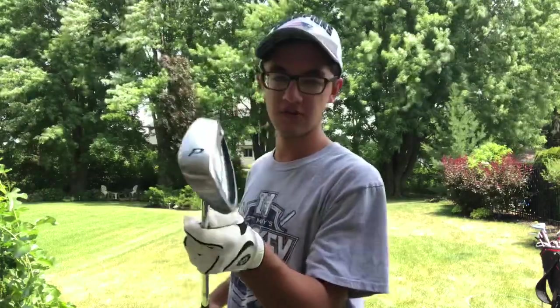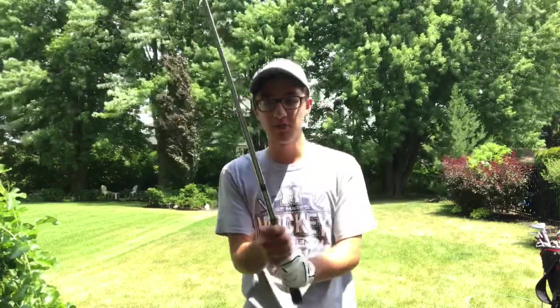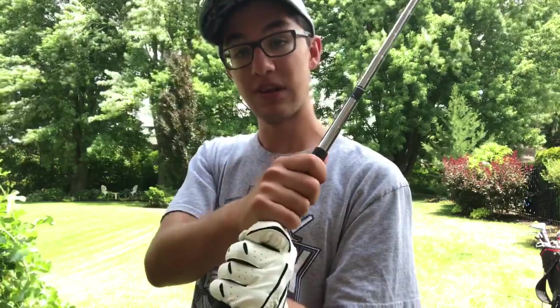As you saw there with my wedge, what you want to do is kind of choke your hands up on the club a little bit, not down here. All the time I used to do it down here. You want to kind of choke your hands up so you're at the end of the grip. My hands were here before a few years ago, and now I'm using them up here — it's really helped me out.